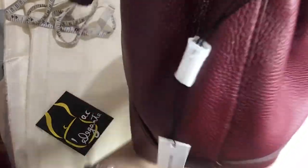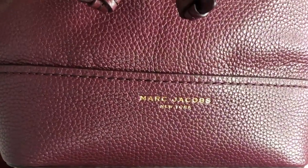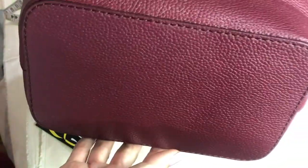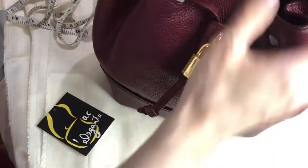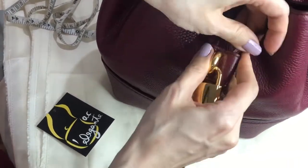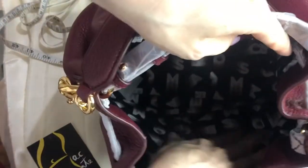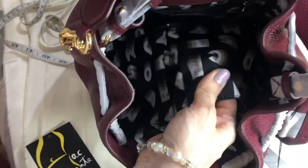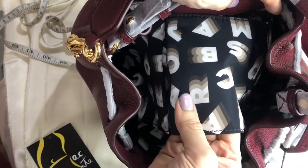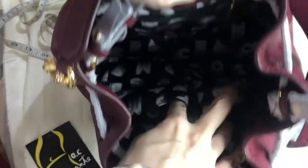It's a simple bucket bag made of pebbled leather, with Marc Jacobs printed on the bottom. Inside, I'll show you the lining, which features the Marc Jacobs lettering throughout.